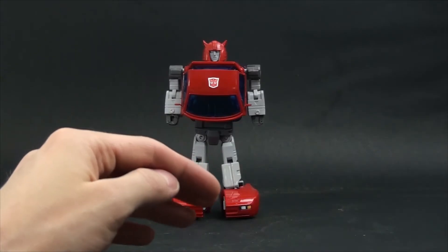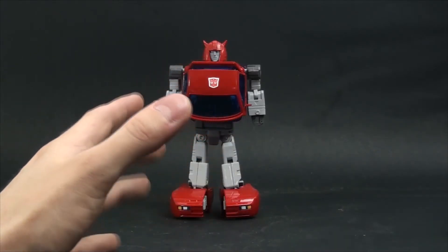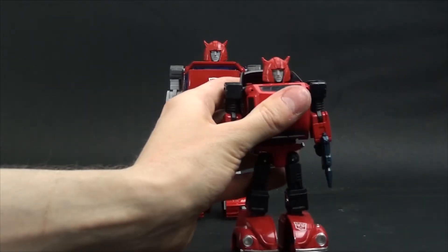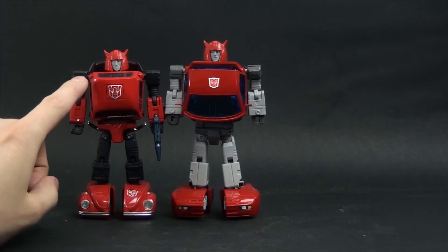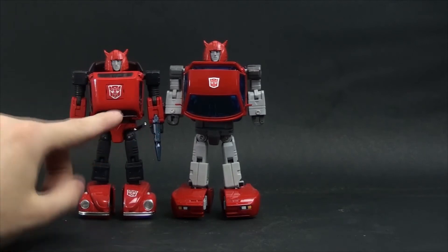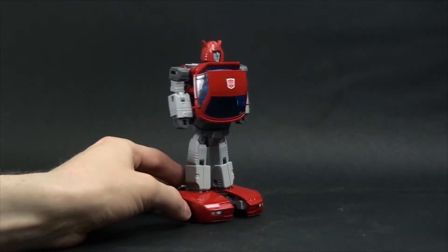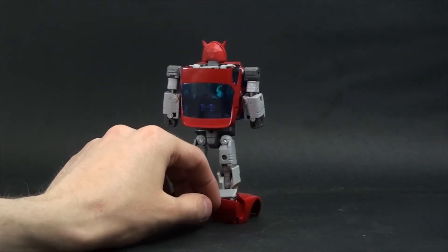I made a project that transforms Red Bumblebee into Cliffjumper. And this is this head over here. I modified this version so it could fit this figure. This is how he looks on the side.